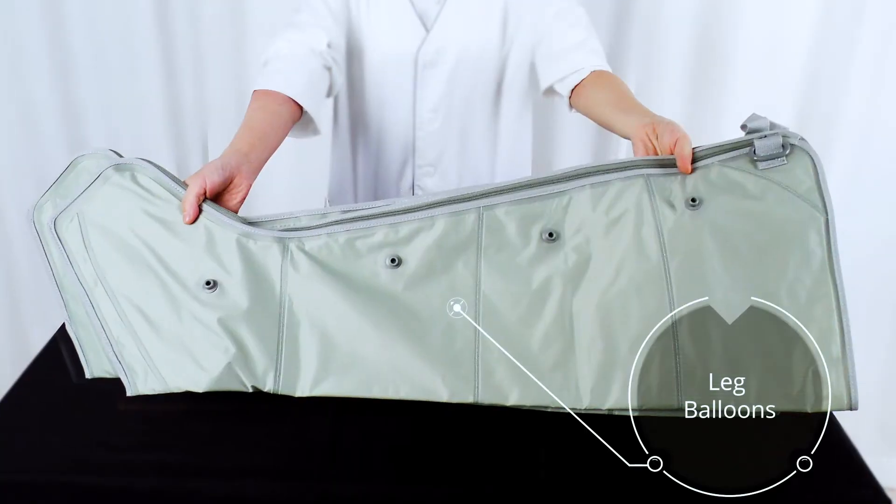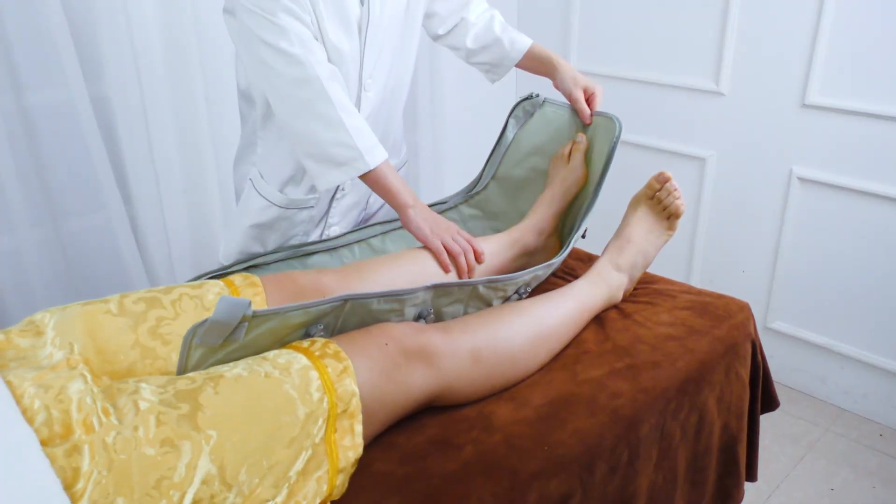Leg Treatment. Have the customer lay on his or her back.